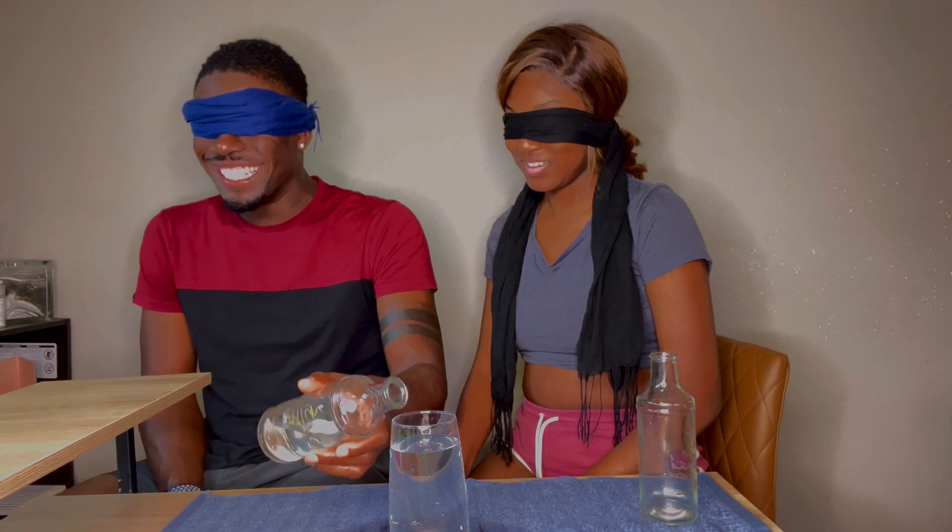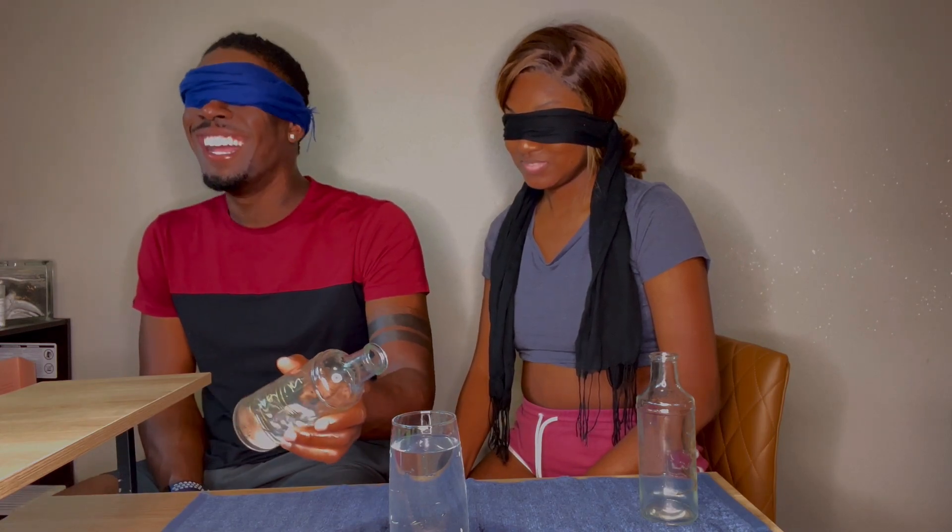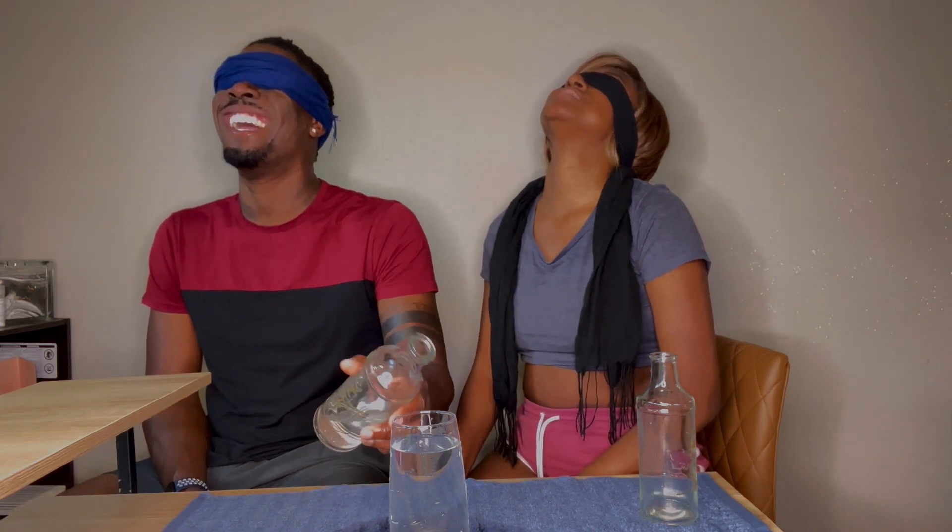Oh my gosh! Hey YouTube, I'm Ricky and I'm Colin, and welcome back to our channel. Today we're doing the water challenge. The rule of the game is to try and work together to fill up the cup without overflowing it. The gag is we have to do it blindfolded.